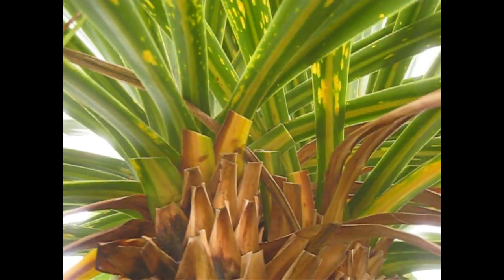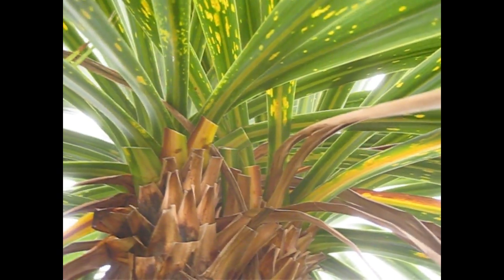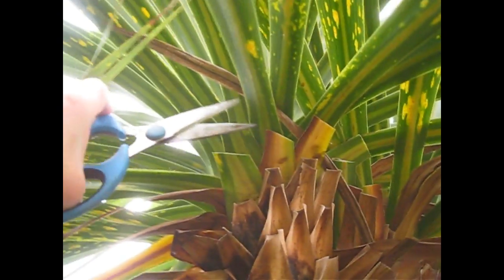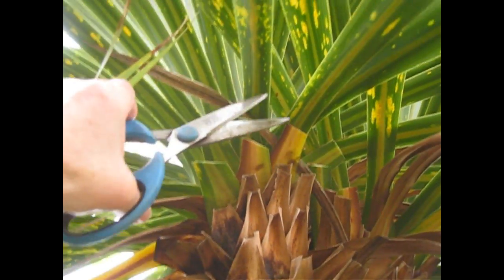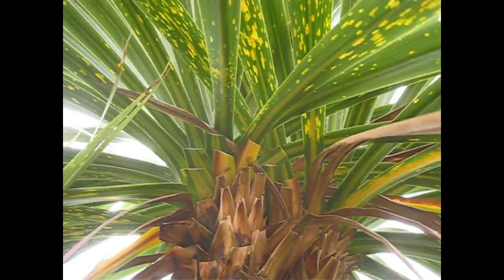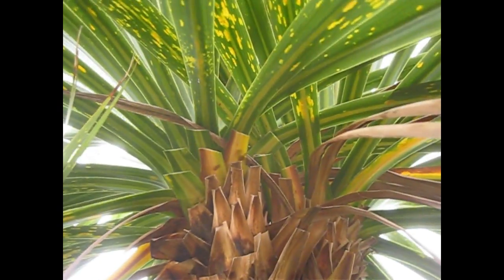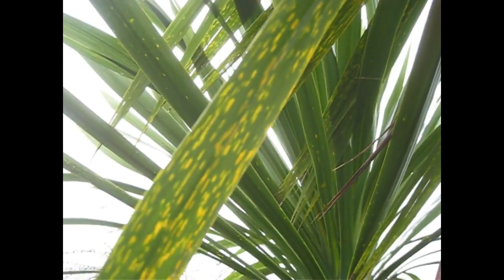Now, as you may know if you've seen any of my other videos, I do like to recycle and compost as much as I can from the garden. But because these leaves are potentially carrying disease, I'm going to put these straight into the council bins to be taken away. I don't want to put them in my garden where they might reinfect the cordylines. So we'll take off some more of these leaves — the worst ones — and see if we can reduce the chance of any reinfection.